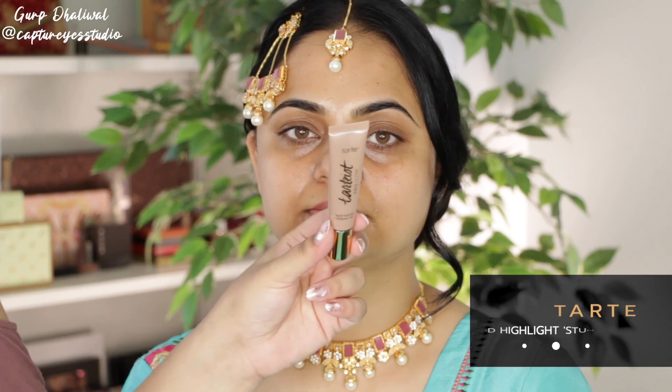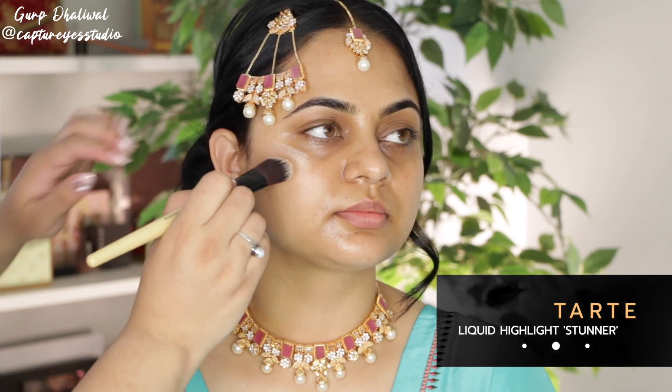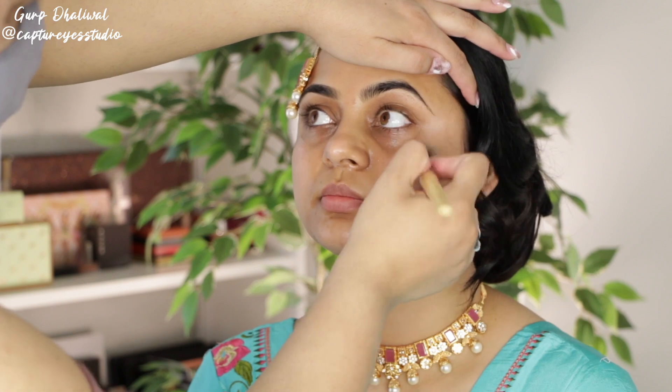Taking a Tarte liquid highlight in Stunner and applying this to the high points of the cheeks. We want a very nice dewy skin look for today, so I'm applying this before doing any foundation.